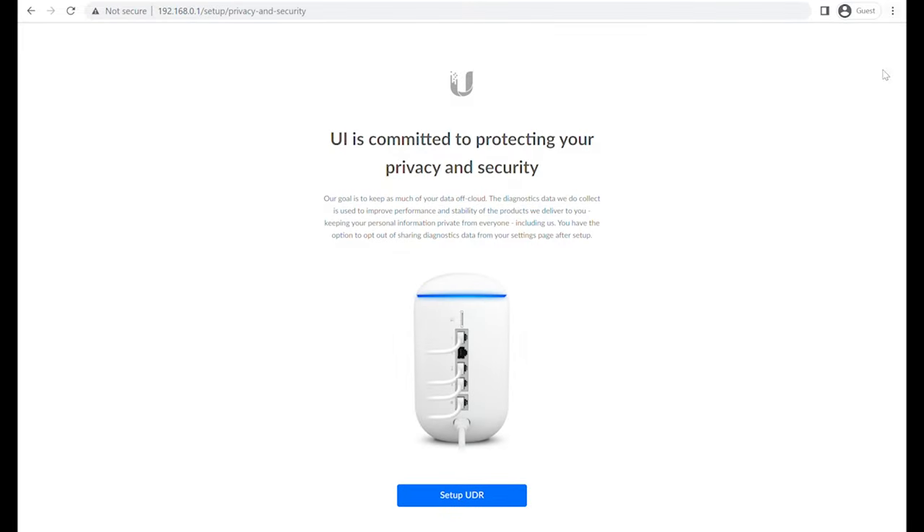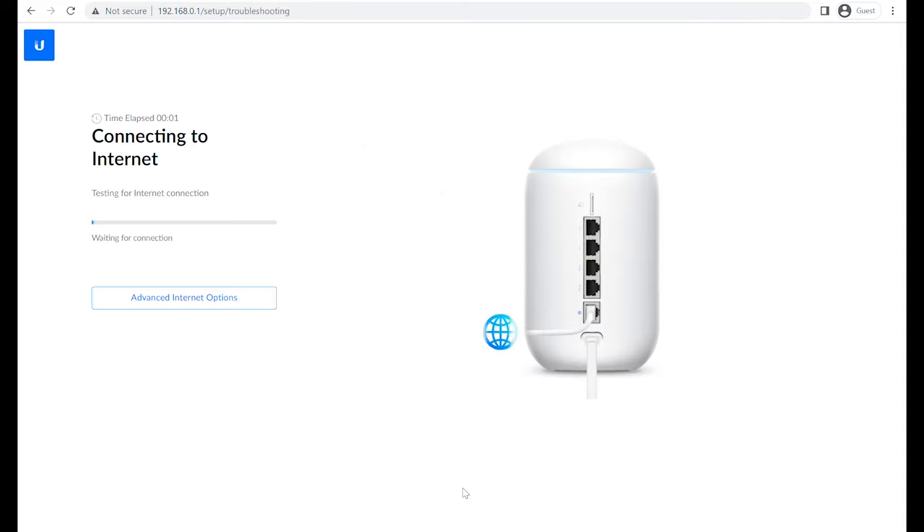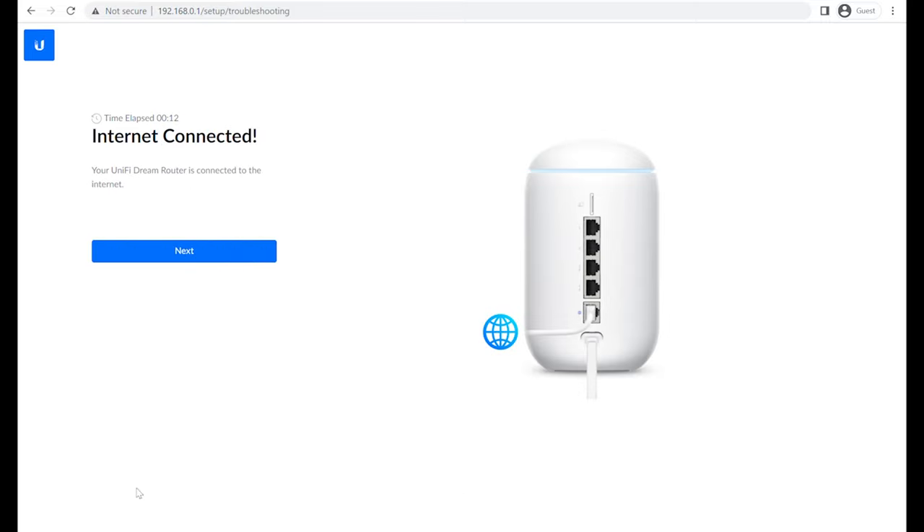We'll skip past the privacy notice and go to set up the Dream Router. It's going to look for an internet connection — we've got this plugged into a Virgin Media router in modem mode, and it found the connection without needing a reboot. If you have a Virgin router and want to know how to get it into modem mode, click on the card in the top window and you can see our video on how to do that.